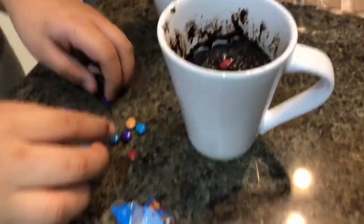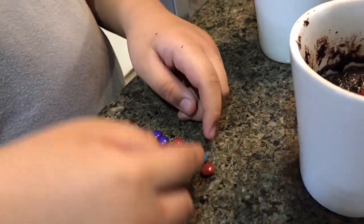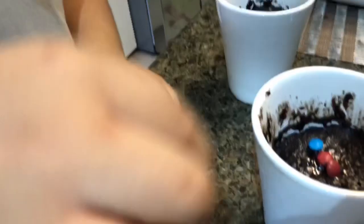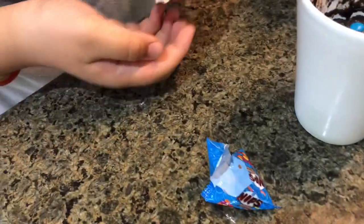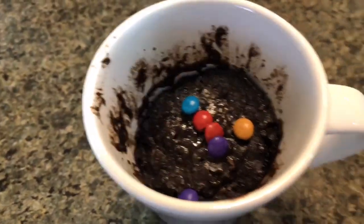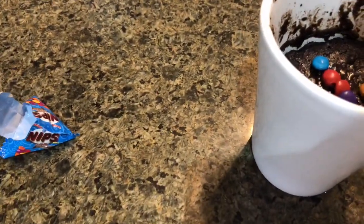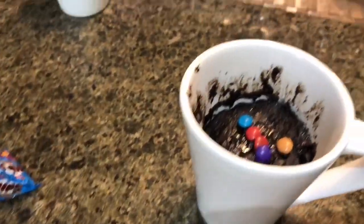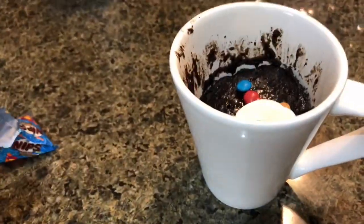We'll count first — one, two, three, four, five, six, seven, eight, nine, ten. Wait, wait, wait, wait — what are you doing? I hate marshmallows. Let's say this to the viewers — some of them like it.